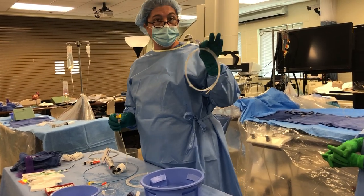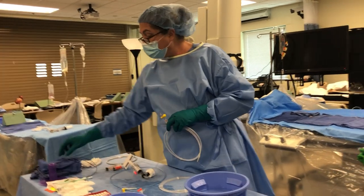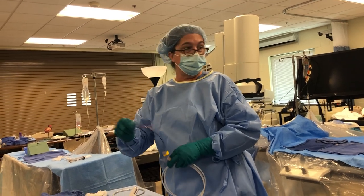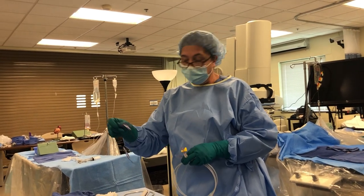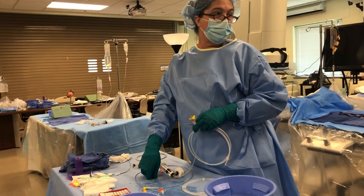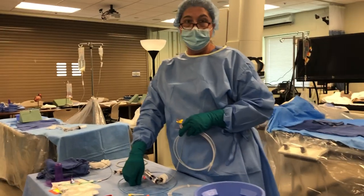This is our monorail — this is what we're going to use for our procedure. For practical purposes, you are also going to have to prep your over-the-wire, and you're obviously going to have to know the difference. Because I'm going to ask you to prep your monorail, or I'm going to say go ahead and prep your over-the-wire first.